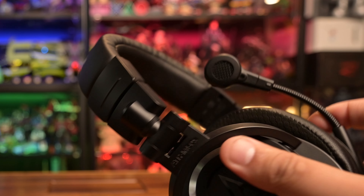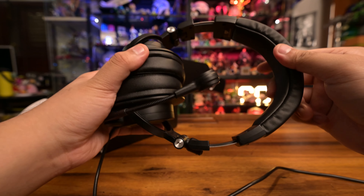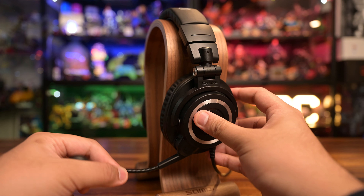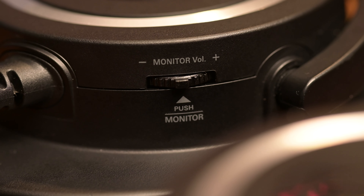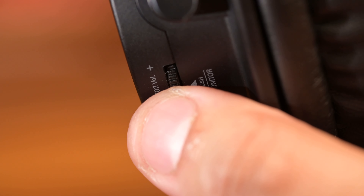Moving on to the rest of the headphones, the headband is a comfy padded leather and you can adjust the length of the cans to better fit your noggin. The microphone only becomes active when you swing it down all the way. One thing to note: if you want to mute the microphone, just be aware that when you're sliding it up, the microphone will pick up that action. There is also a rocker button on the left side to control monitoring and side tone — you can adjust volume with the rocker and press it to turn monitoring on and off.